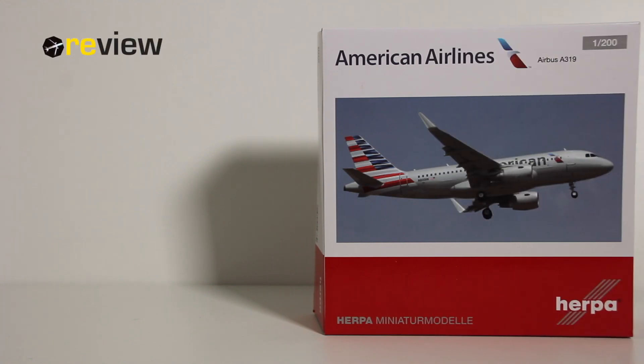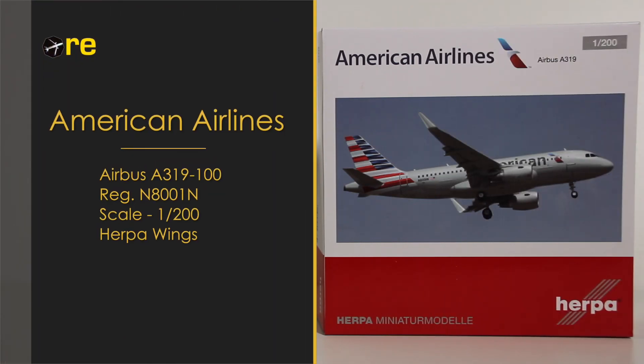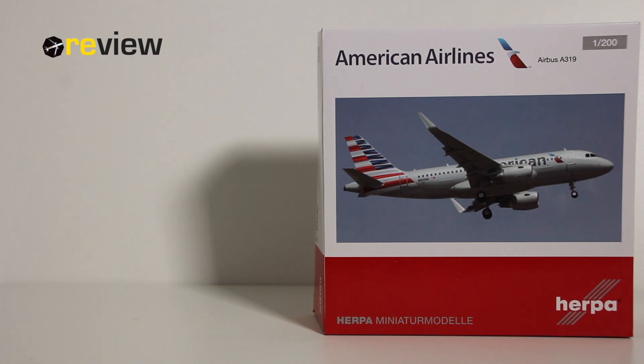Hello and welcome to a new episode of Review. Today we will take a closer look at an Airbus A319-100 in the current livery of American Airlines. Because we are celebrating having reached 1000 subscribers on this YouTube channel, this is a 1-to-200 scale special review.